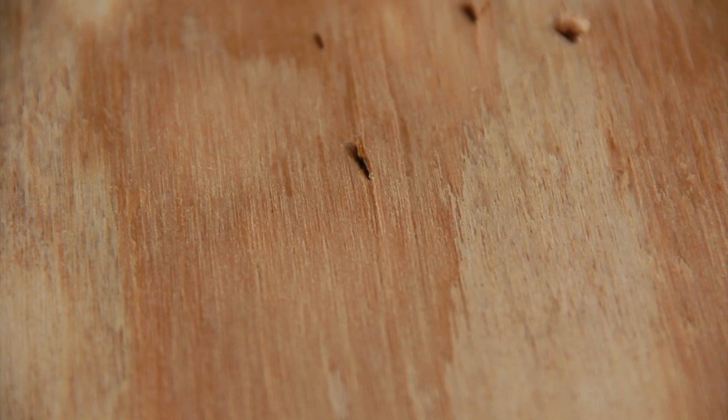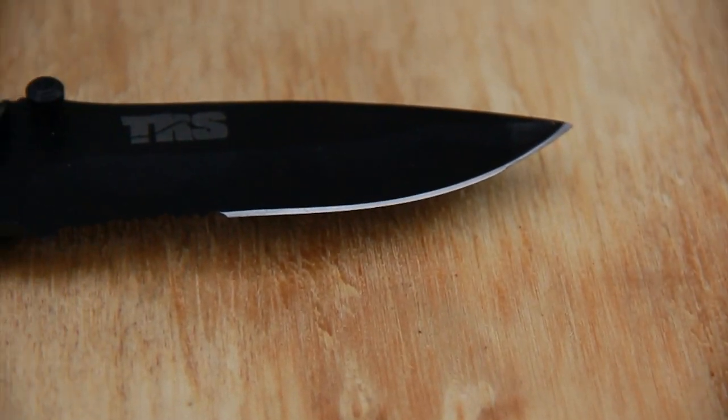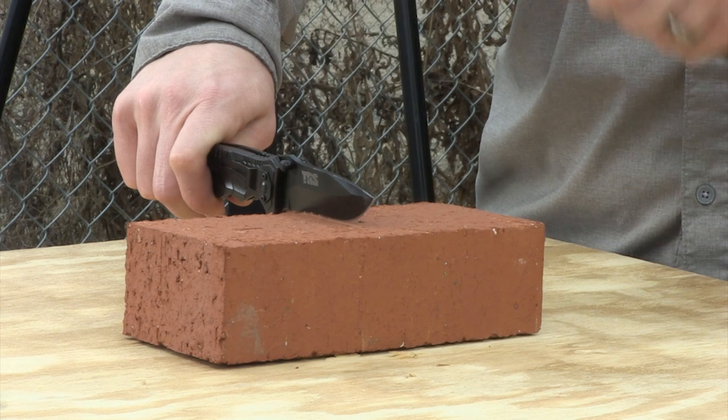Maybe on a clip point knife, if there's a little less material, you might expect it to snap — or a fillet knife, something like that. This just goes to show the drop point design is good and the heat treatment on this knife is also pretty good.